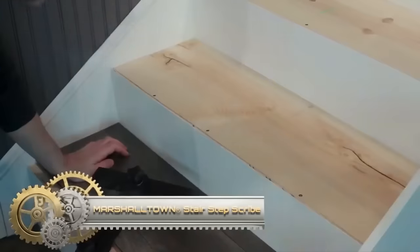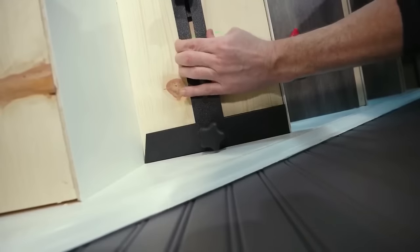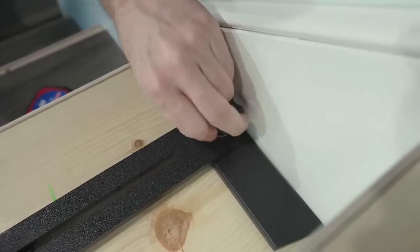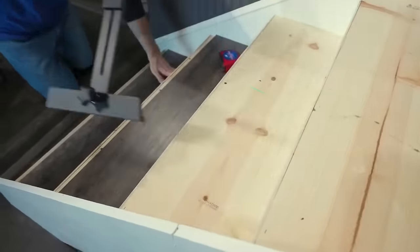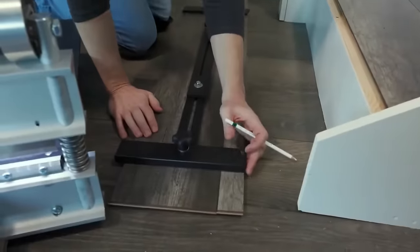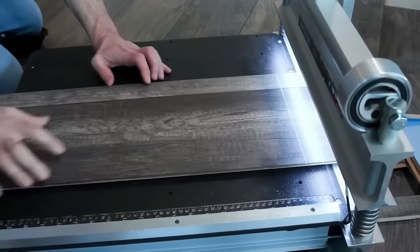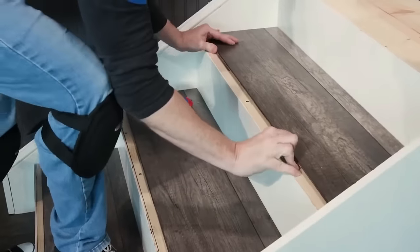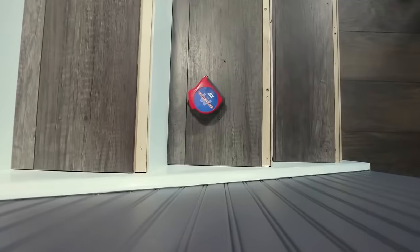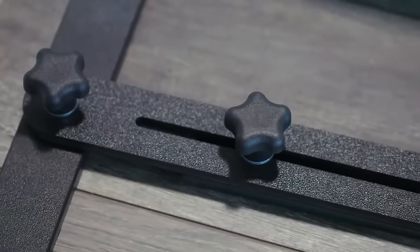The Marshalltown Stair Step Scribe is an indispensable tool for marking, measuring, and cutting laminate or LVP flooring to fit any stair. Made of durable, non-marking plastic, it spans from 28.5 inches to 48 inches, excelling in tight spaces and around trim. Using it is straightforward — set on the stair, adjust the knobs, and mark the cut line. Besides measuring, it maintains uniform risers. Those installing hard surface flooring on stairs will find their work faster and simpler with this must-have scribe.